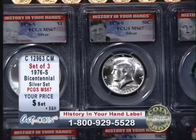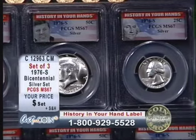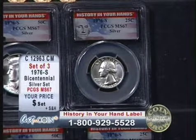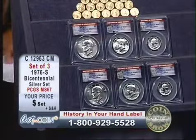Any other Kennedy half dollar will have the presidential seal on the reverse. Any Washington quarter will have the eagle. And any Ike dollar will normally have the eagle superimposed over the moon.